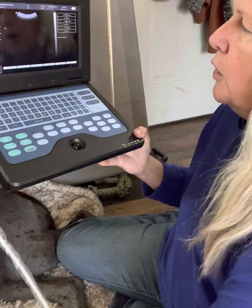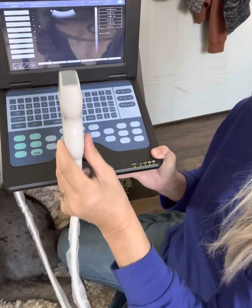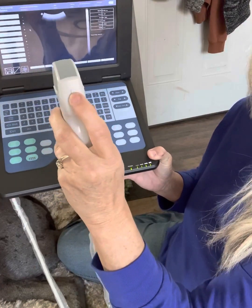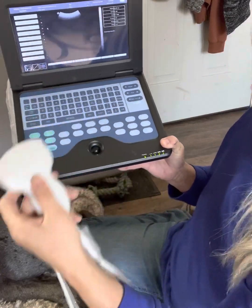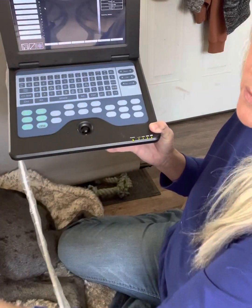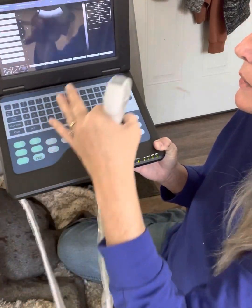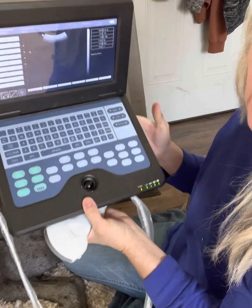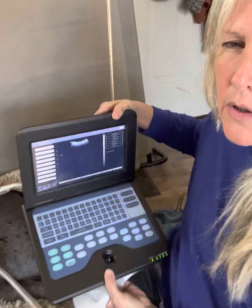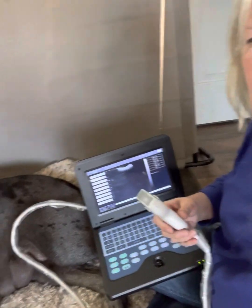You want to make sure on your probe, you'll see this dot right here. You want to make sure that this little dot is facing that direction, so towards her head. You always want to have the head to the left — it just gets a better picture and all your organs will be in place, otherwise it will be flip-flopped.